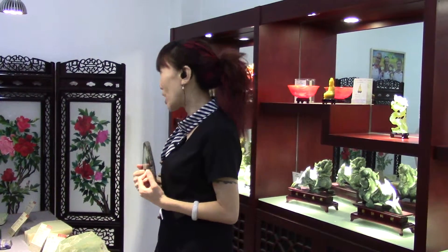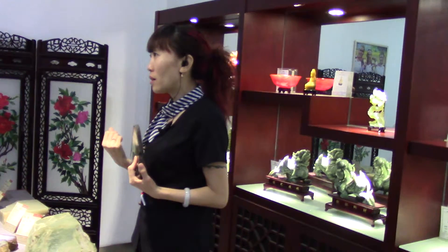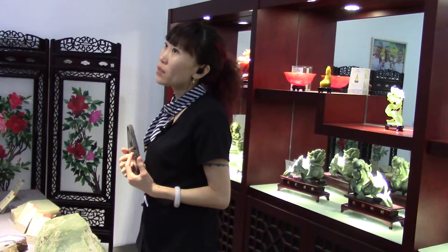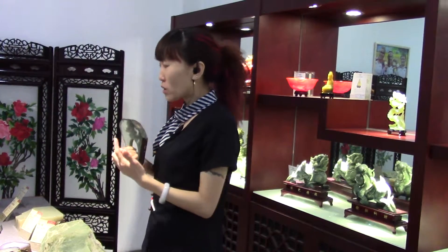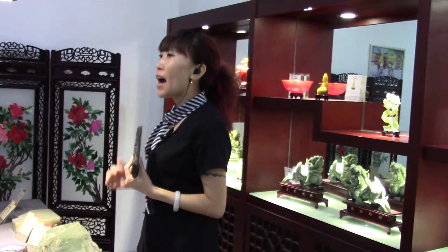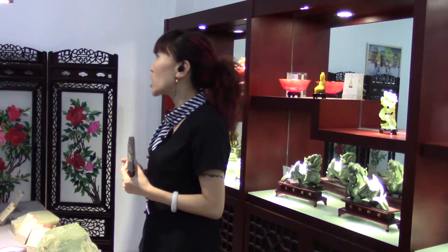If you continue wearing, the color will continue changing. That's why, if we use a piece of regular jade to make a bangle, the price will be around 4,500 Chinese yuan — 100 US dollars will be enough. But if we use a piece of jade dyed to make a bangle — if it is real, but still the cheapest quality — at least over 200 American dollars, more than 1,000 yuan.